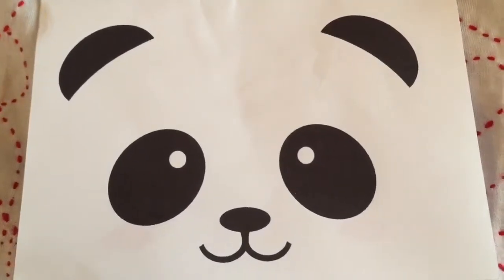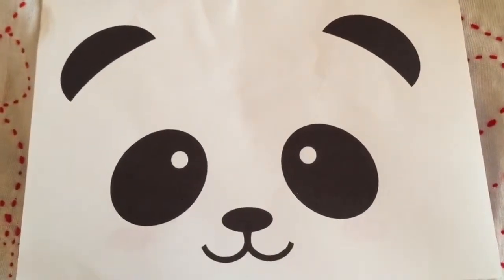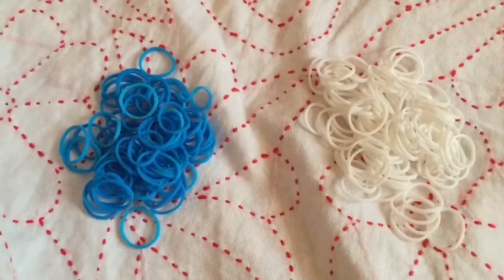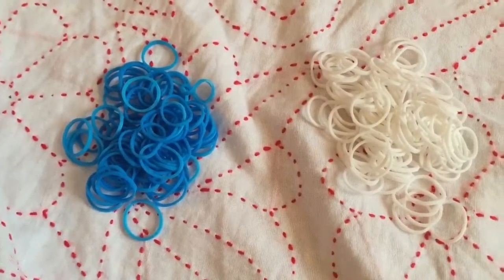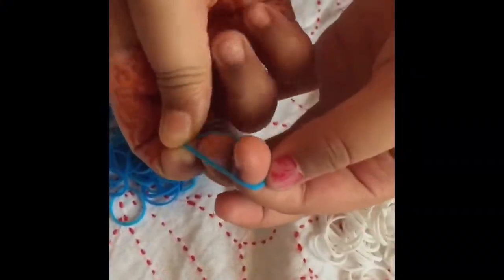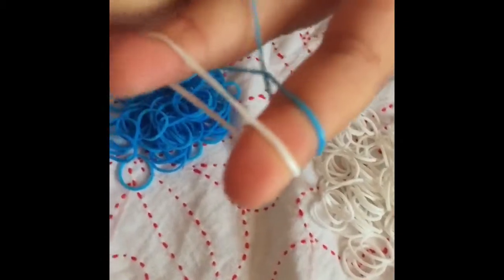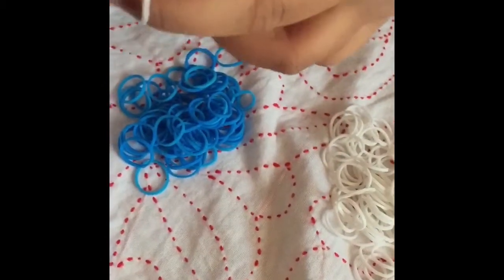Hi guys, T Panda again, just doing the loom band video today. I'm using white and blue loom bands, but you can use whatever color you like. First, you get your loom band, then you twist it and put it on both fingers. Then you get your next band and get the bottom one onto the top of the one on top.